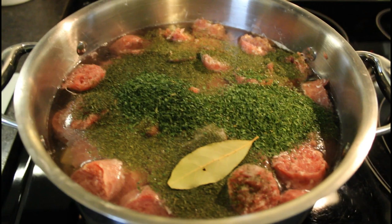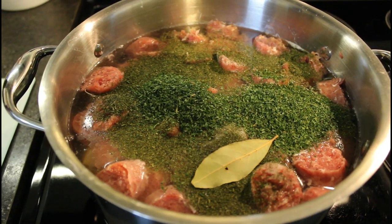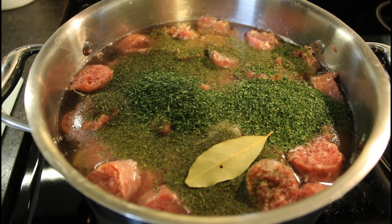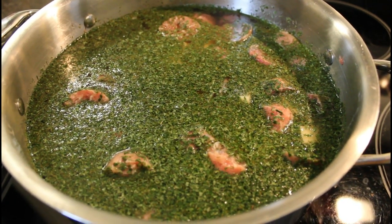Now I'll mix it all and we'll bring it to a gentle boil. And once it's cooked, I'll add cream — whipped cream and buttermilk. So now we're waiting for it to boil.